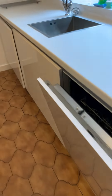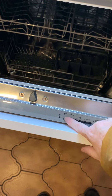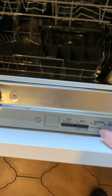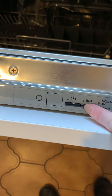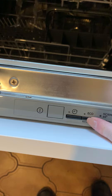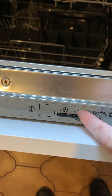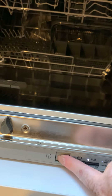In the kitchen there is a dishwasher in the cupboard. You press the on button and the lights come on. If you press the eco setting, the flashing light indicates the selected setting, and once you close the door it will actually come on.